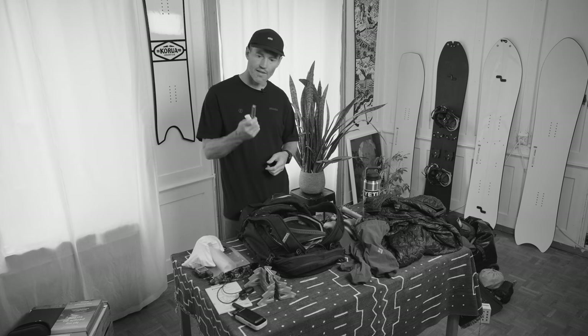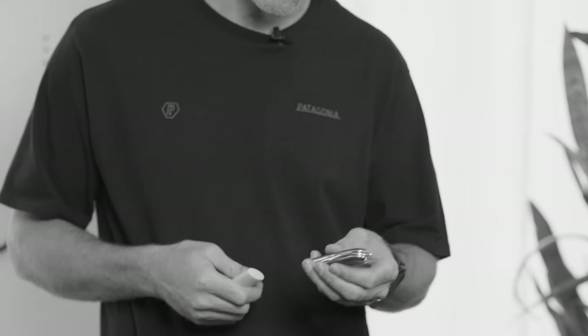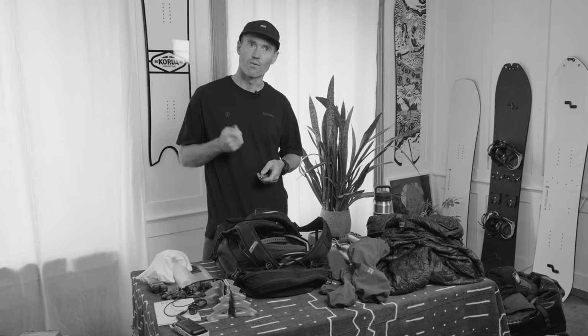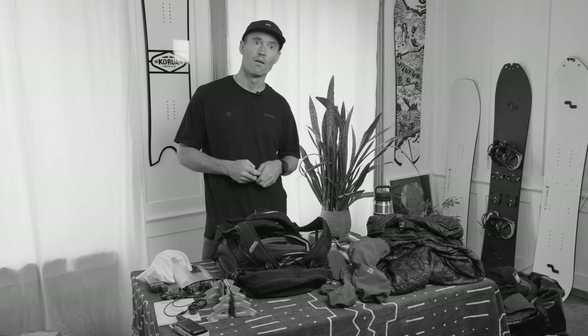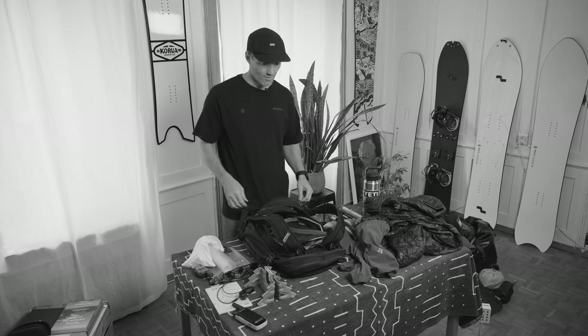On the other side I bring a knife — a Swiss Army knife or just any knife — you never know when you might need it. It's also nice to bring a lighter; in Switzerland we have a lot of huts and rescue shelters, so it's nice to be able to make a fire just in case.